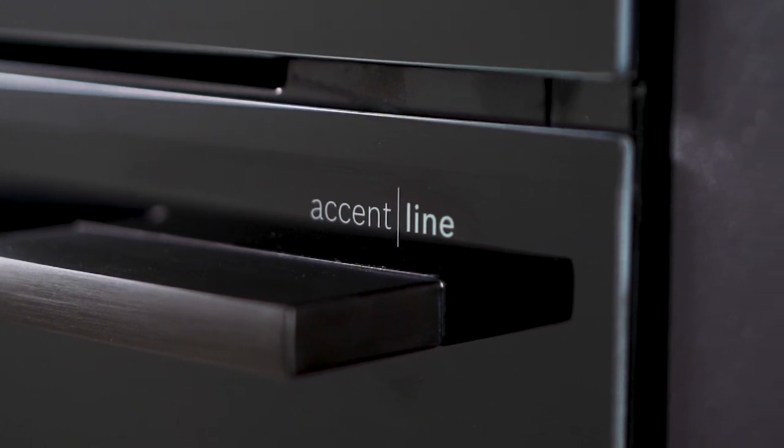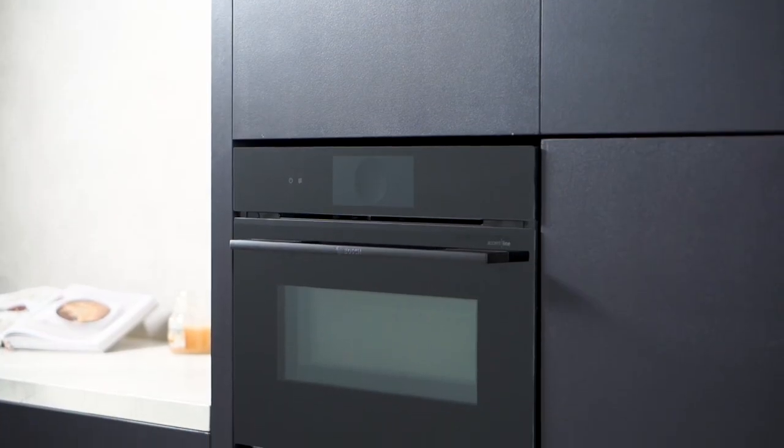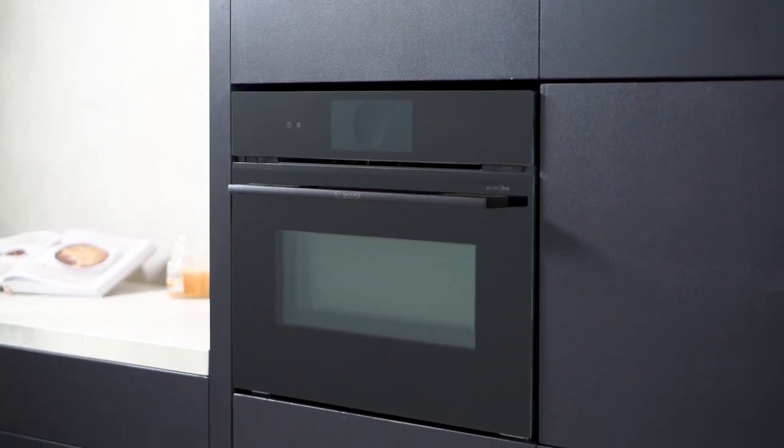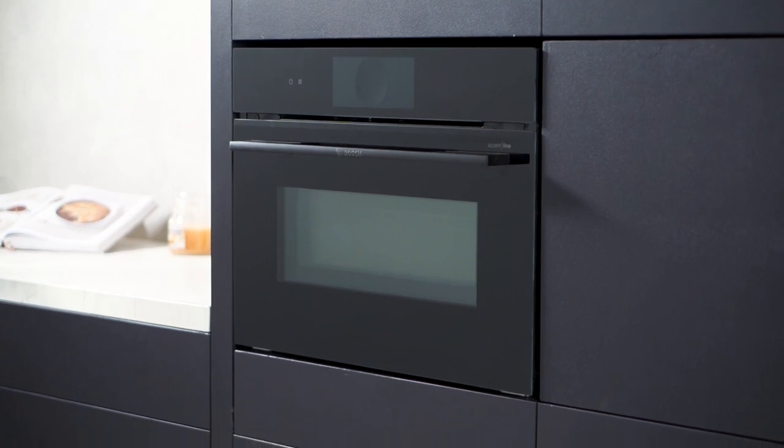Unlock culinary creativity with this compact microwave oven from Bosch, turning your kitchen into a chef's paradise. Say hello to modern cooking technology that combines style and substance.